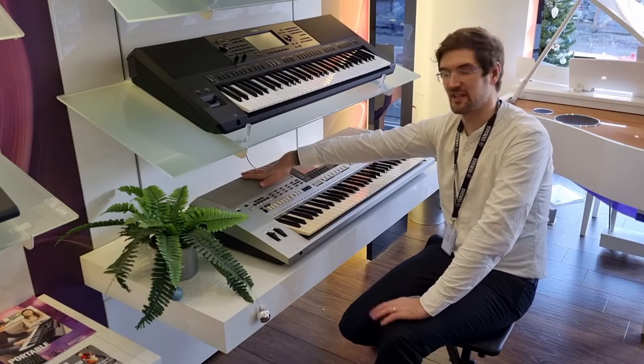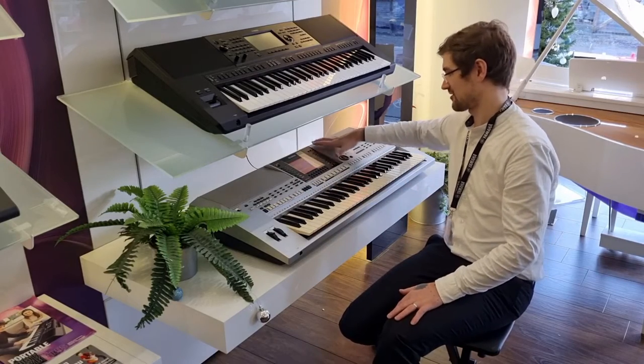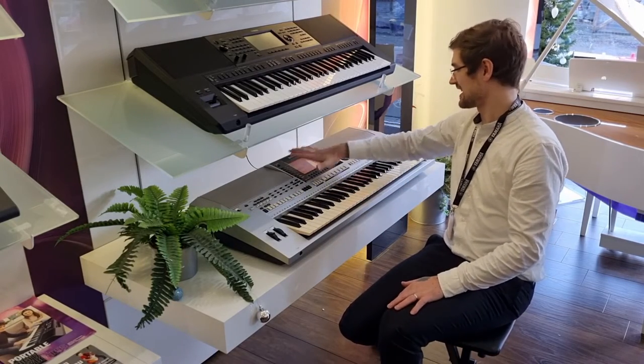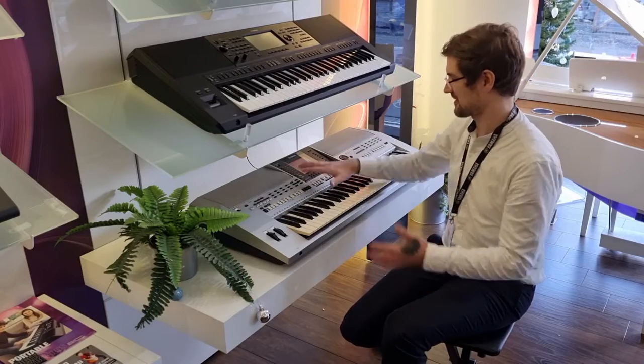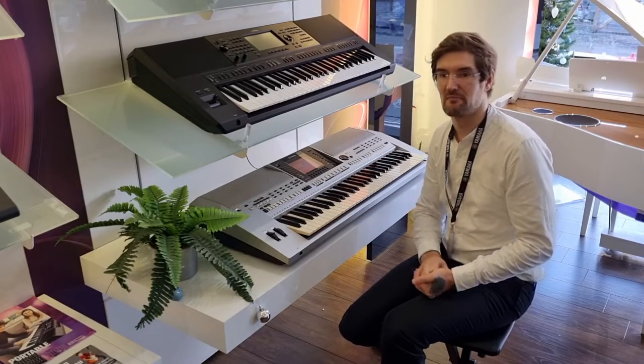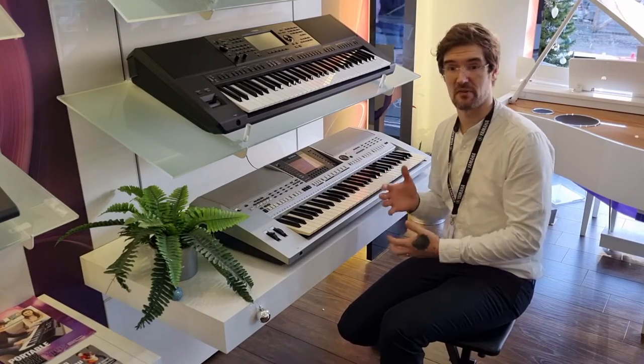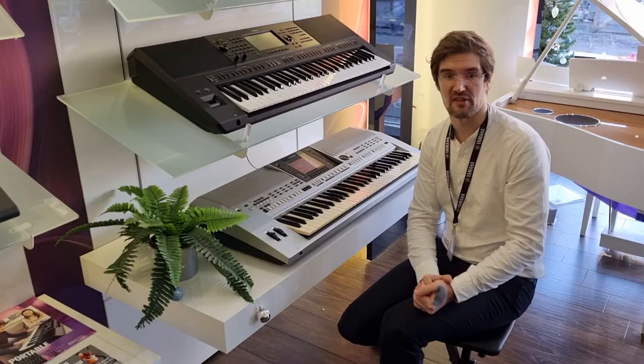It's the predecessor to the Tyros dynasty and you see an awful lot of the same features. You've got a great intuitive display here, really easy to navigate with well-set-out buttons. Similar ideas with the samples — you've got Mega Voice, Live Voice, and PSP put through some of the sounds themselves.